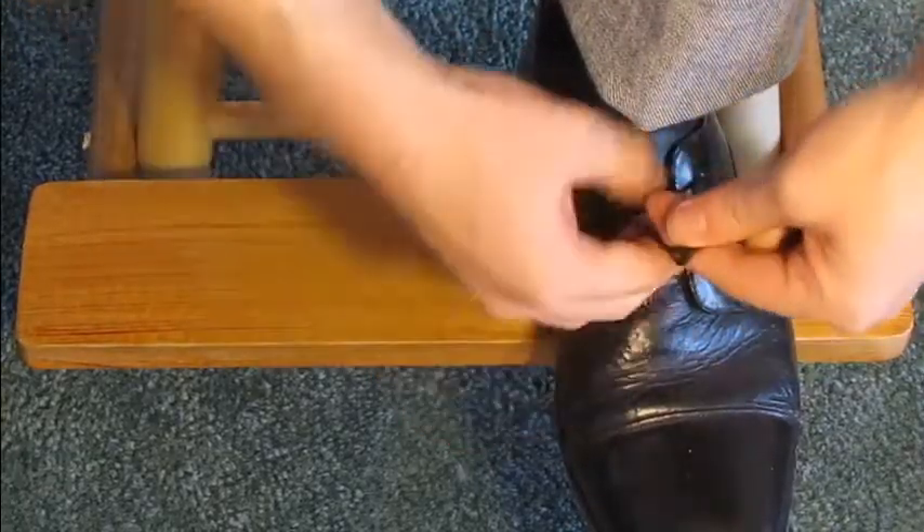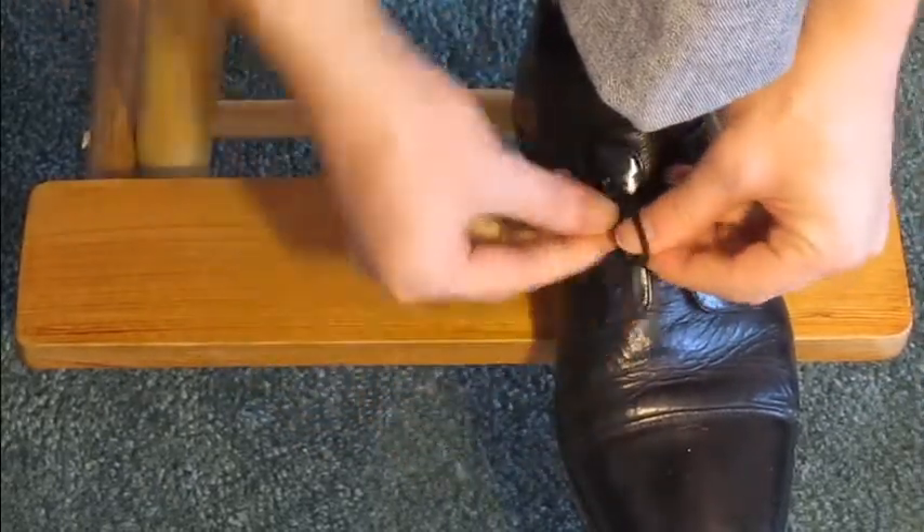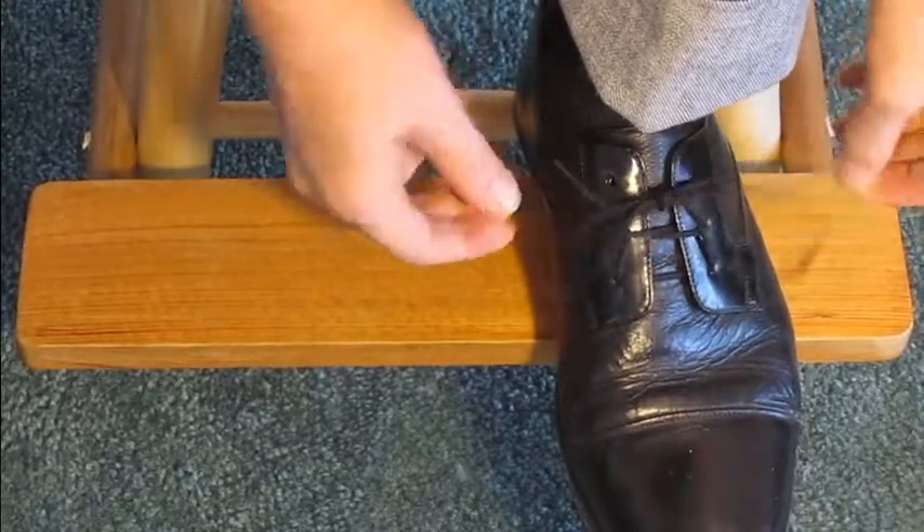Everyone knows the boring old way of tying your shoes. It's boring and it's old. The only cool thing about it is it involves bunnies.